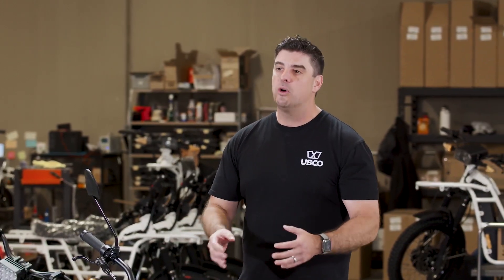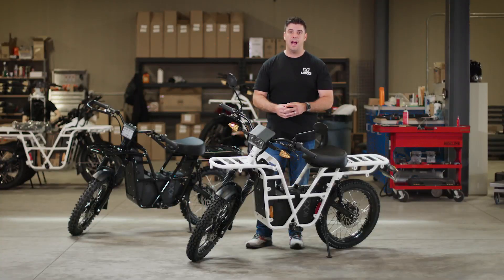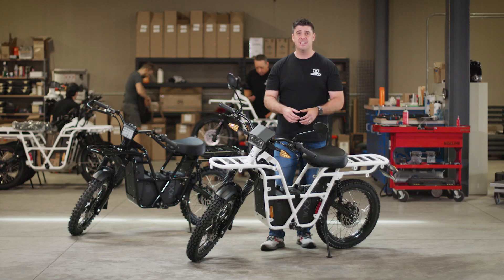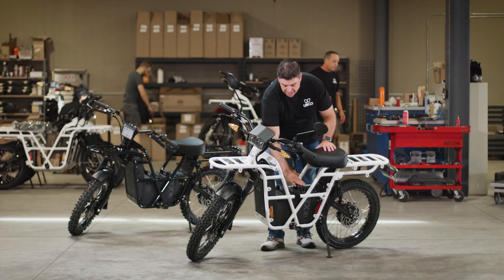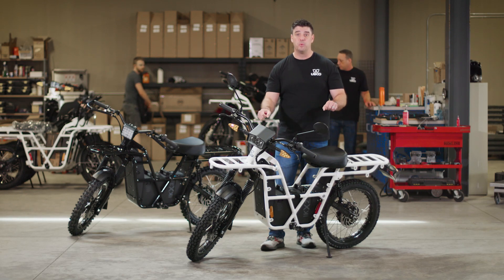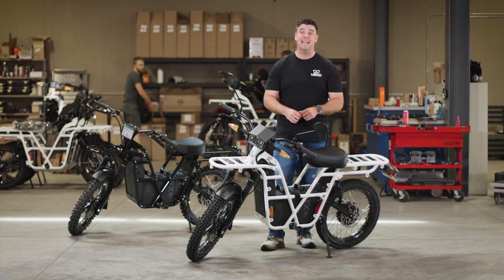The lightweight design also makes it extremely easy for travel. If you're going to put this on a hitch or roll it up a ramp, it's very simple to do with such a light bike. We've also designed it for a really low center of gravity, so as you see that battery mount into the frame, it keeps the weight of the bike low and really allows for much better riding and handling.